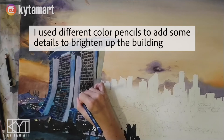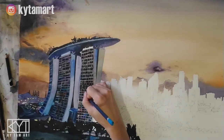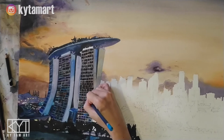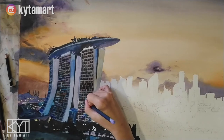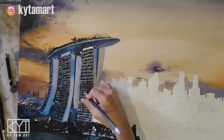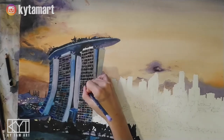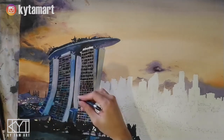You can see how I actually use the color pencil to add in some of those details to brighten up the building. Using some blue color pencil to draw in the lines in between those windows, and some light purple — so we have light purple, we have light blue.